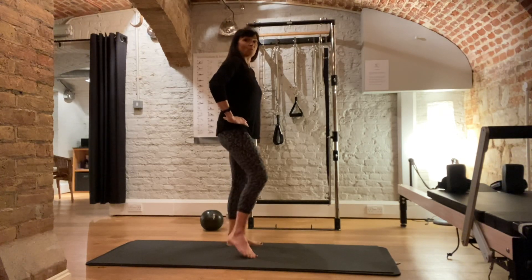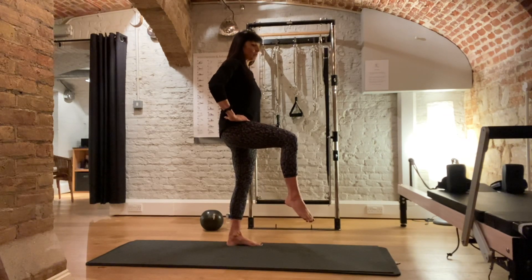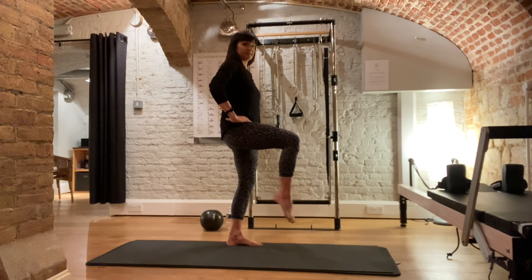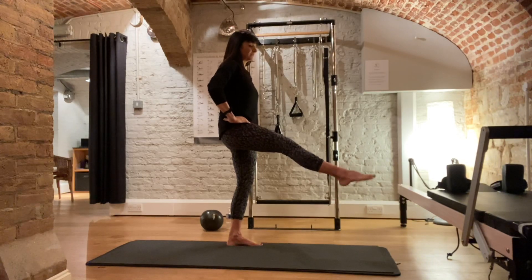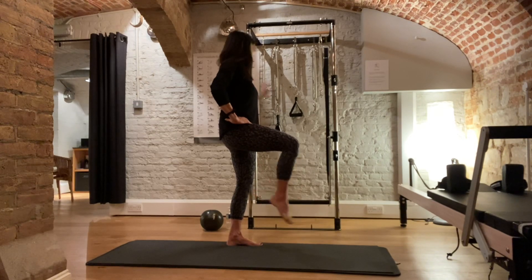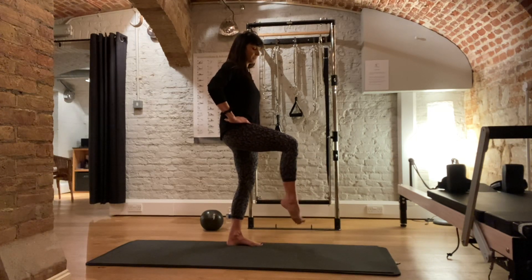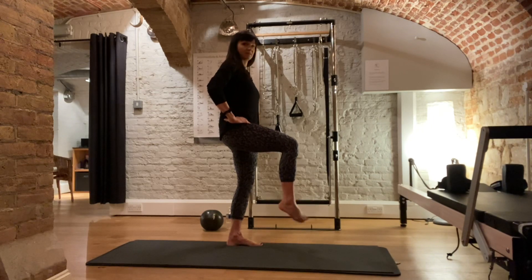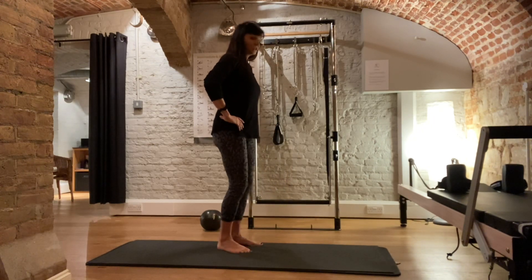A little bit of balance work. Lift one foot off the floor standing on one leg. If you're on a mat it's a little bit harder than standing on a hard floor. Straighten that leg out and bend it back in. Straighten out. If your balance isn't very good you can hold onto something by your side or the wall. Then circle the foot around — I'm on two mats here which is a little bit spongy. Around the other way. Let's get the ankle loosened off. Bring that foot down again and change legs.